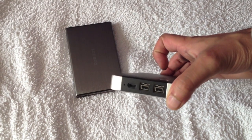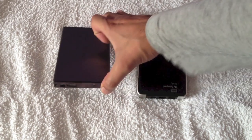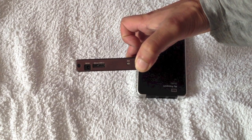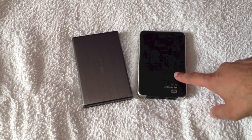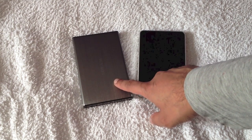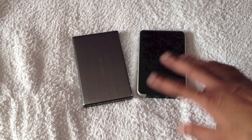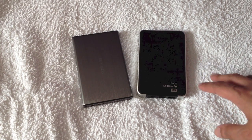I've also got another Western Digital drive in a different external caddy with a USB 3 interface. The My Passport Studio comes with a Western Digital hard drive - I believe it's 5400 RPM. I've got the exact same hard drive installed in this caddy as well, so the spindle speed between the two is exactly the same.